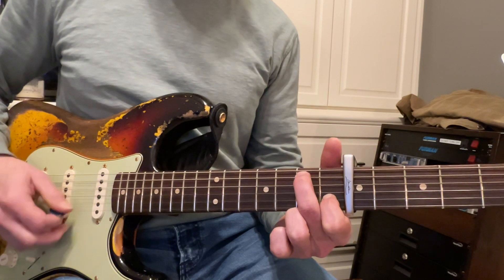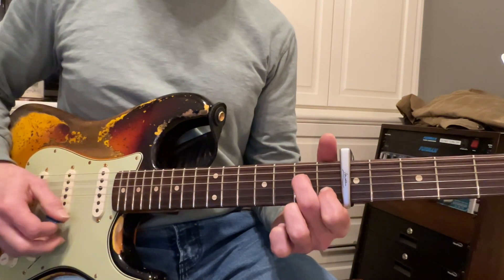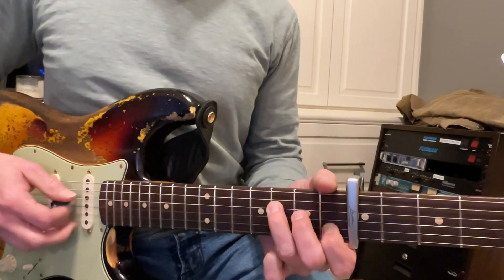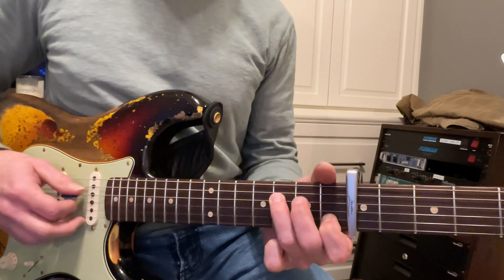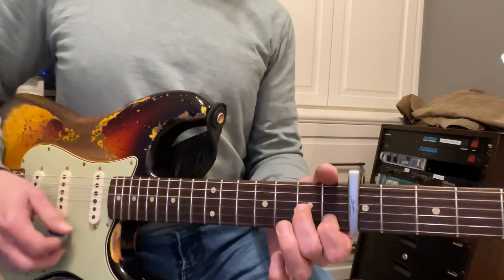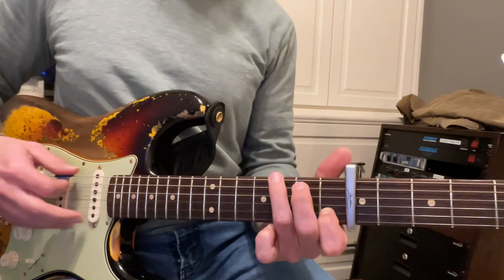C, B, A minor, G, F, A minor, and then this little half F we'll call it.